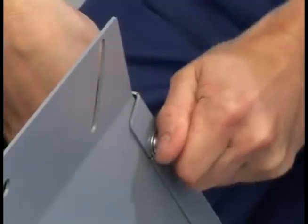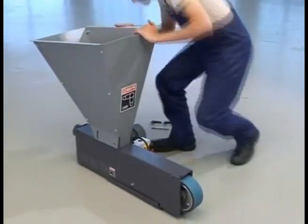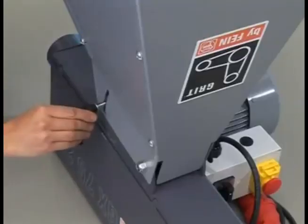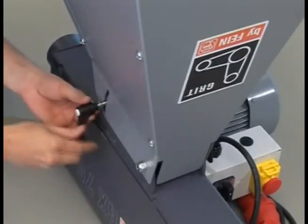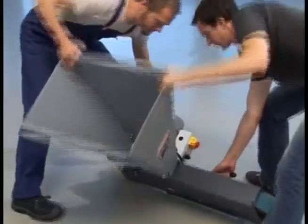Then place the machine base on the overturned belt grinder. Insert the large bolt through the base and belt grinder. Tighten the nut and install the two adjustable hand levers in the threaded holes. With a helper, turn the machine upright.